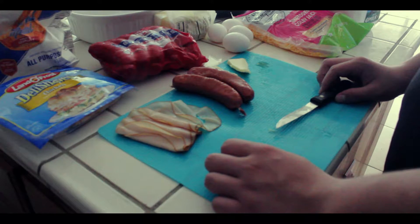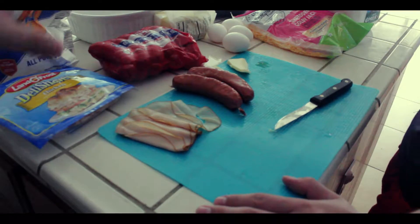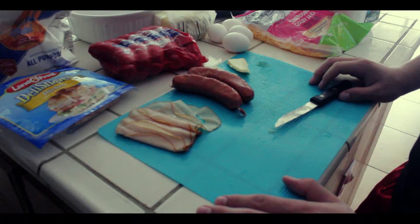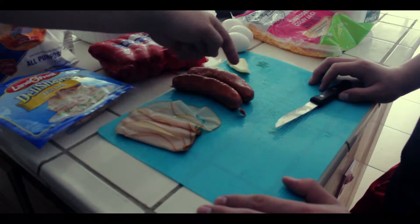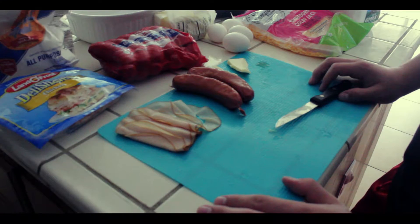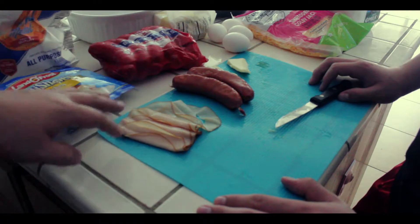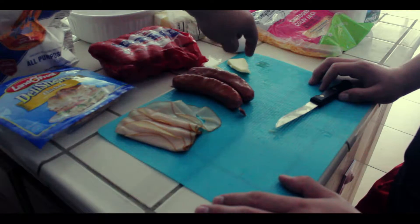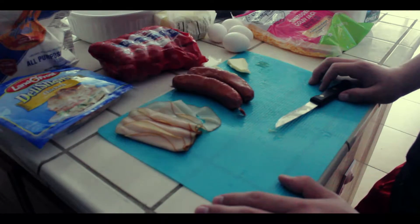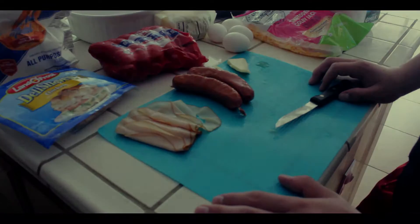First step to making this Danish baby is to cut some sausage — one that's going to go in the skillet on top, and another one that's going to go in the batter. You can cook this first if you want; it doesn't matter because it's going to be heated in the oven for 20 minutes later. The butter here is for the skillet and also for the batter since it requires some butter.